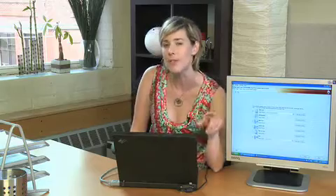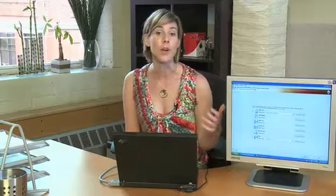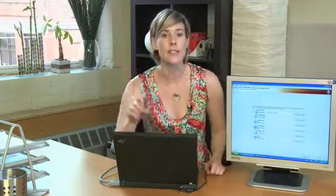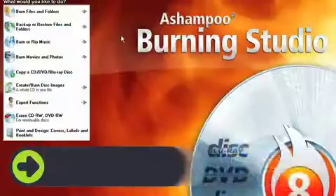Remember I also said I was looking for something that wouldn't eat up a lot of my hard drive space? Well, Ashampoo Burning Studio 8 is a total of 37.58 megabytes. Perfect size for me and my laptop. So, compact, easy, fast — all the things I was looking for.